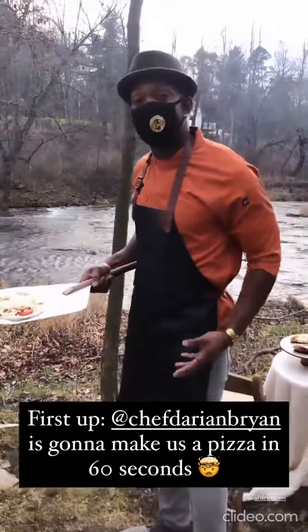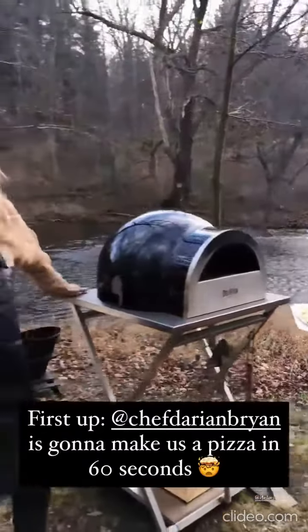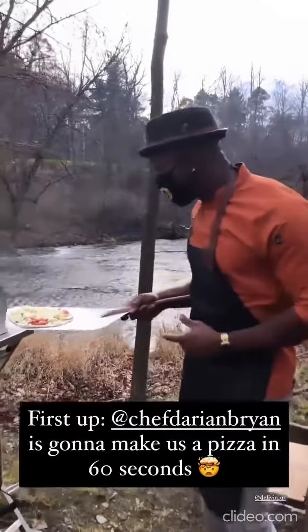It's me, your favorite Jamaican, Darian Bryan. I'm here with Lisa from Urban Design. I can't wait to show you what this amazing oven can do from Della Vida. Let's go in there.